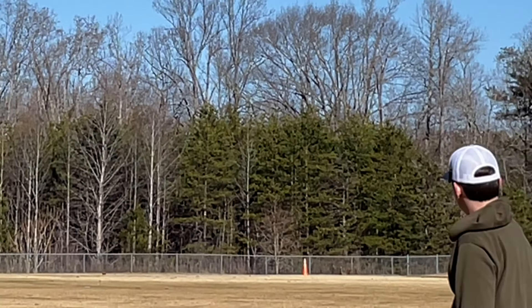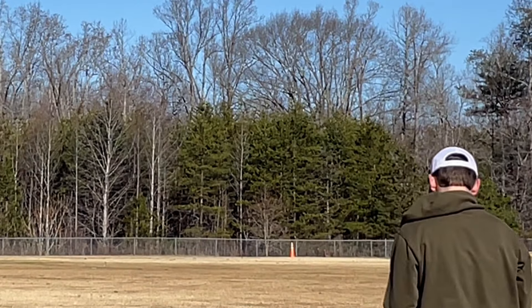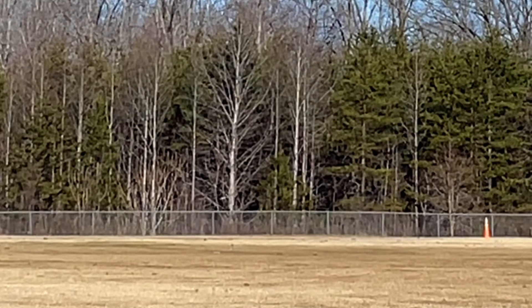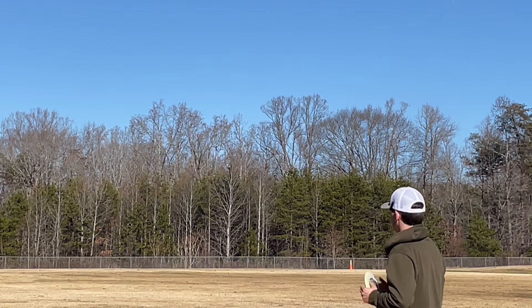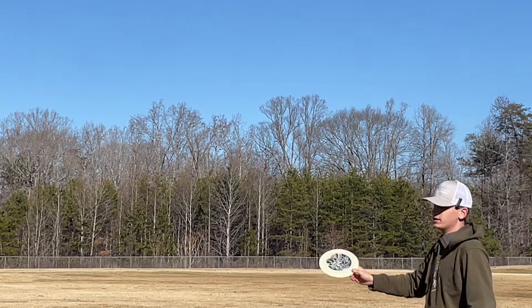And that's just a longer Polaris LS. This thing feels like a Draco — a little bit faster of a Draco, probably straighter. That's just more overstable than the Sirius. It's got that bite — still has the early flip up, but it has that bite at the end, which is nice.